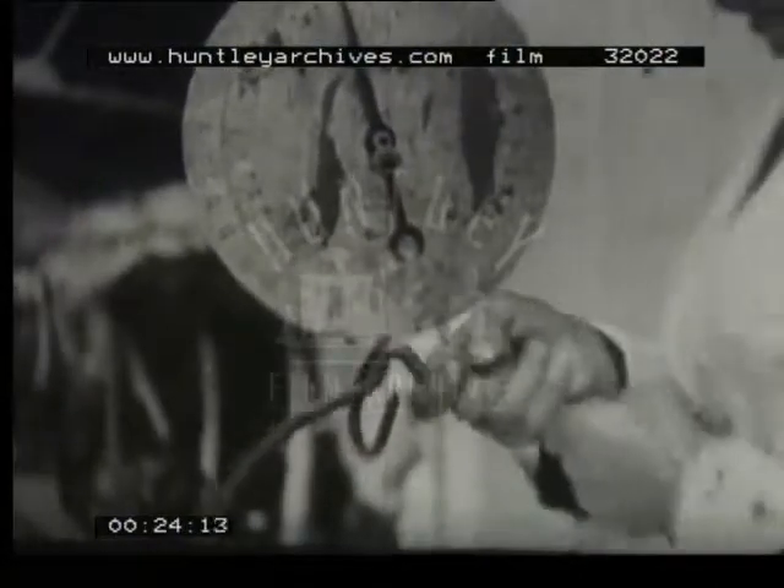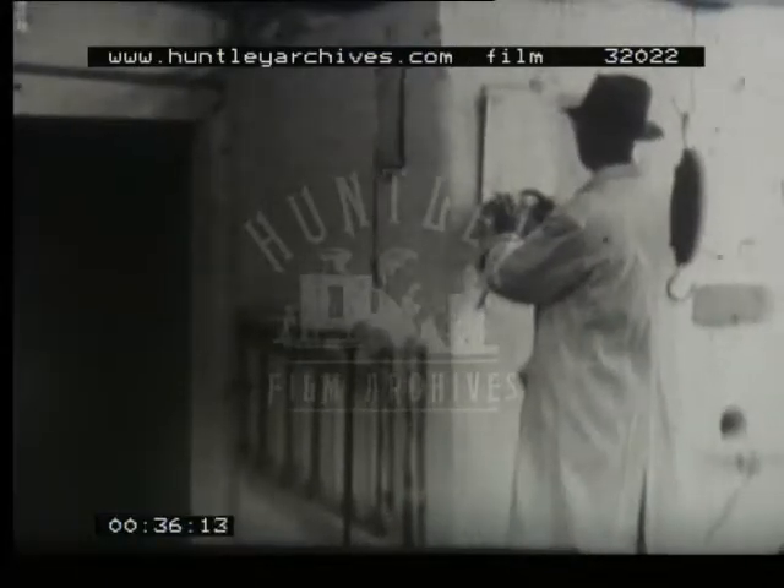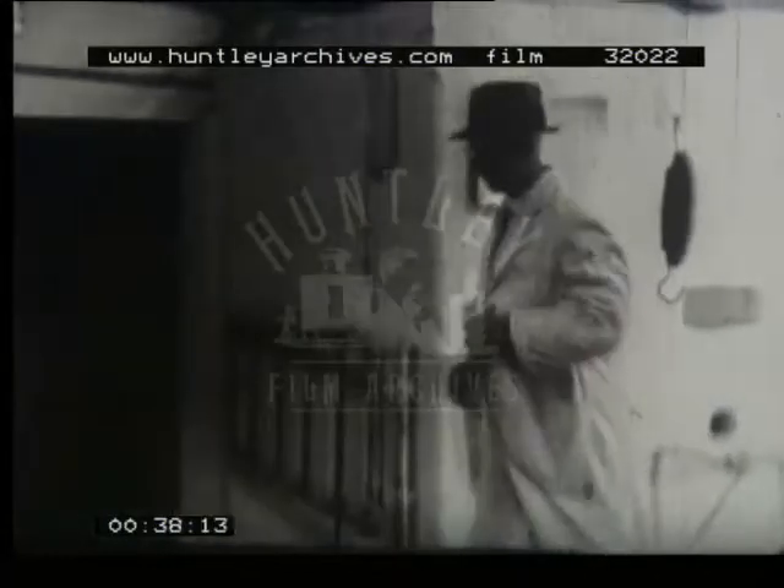Every farmer knows today how important milk is to the nation. Of course, keeping the nation supplied with milk is no new thing to British farmers. But nowadays, to keep his milk yield up, a farmer has to use all his old tricks and a few new ones as well. With imported feeding stuffs almost a thing of the past and so many acres under the plough, every remaining pasture must play its full part.